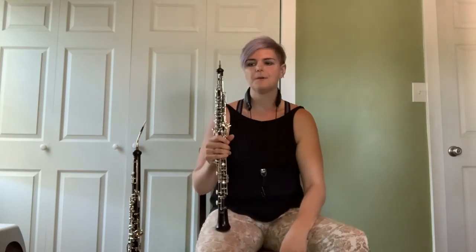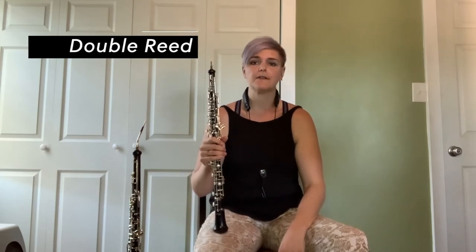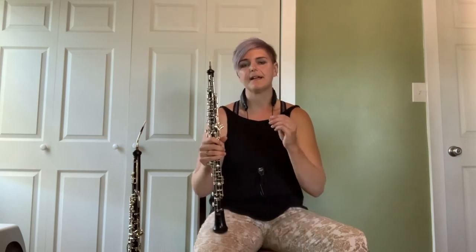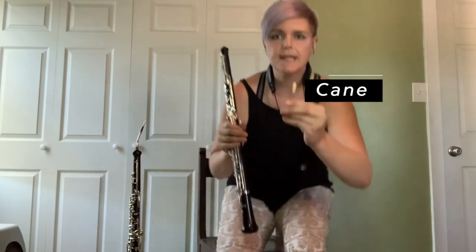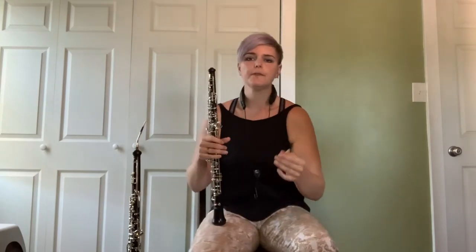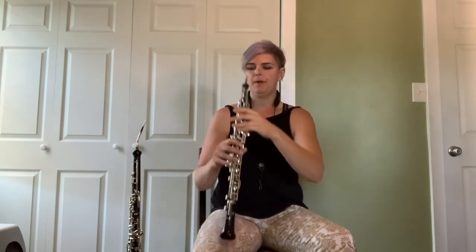Within the woodwind family, the oboe and the English horn are part of what we call the double reed family, which also includes the bassoon and the contra bassoon. We are called the double reeds because unlike the clarinet that has one reed tied to a mouthpiece, we have reeds that we hand make ourselves. They are essentially two pieces of a substance called cane, which is very much like bamboo, and we tie them together, scraping them with knives and various tools. The reed can make a sound on its own.